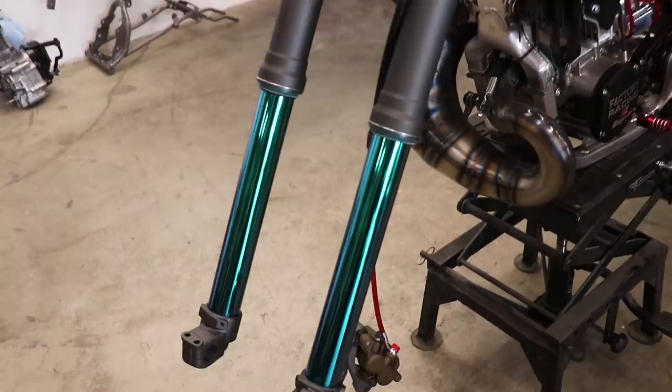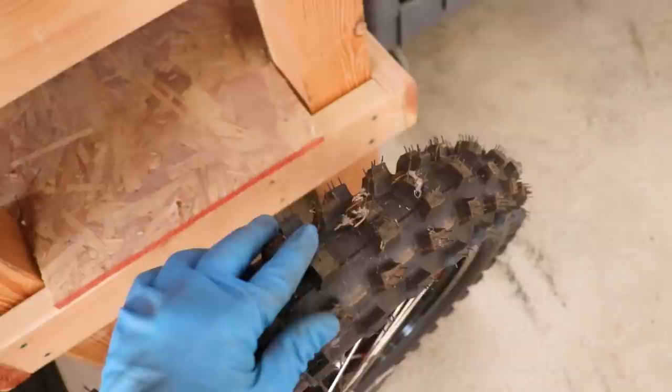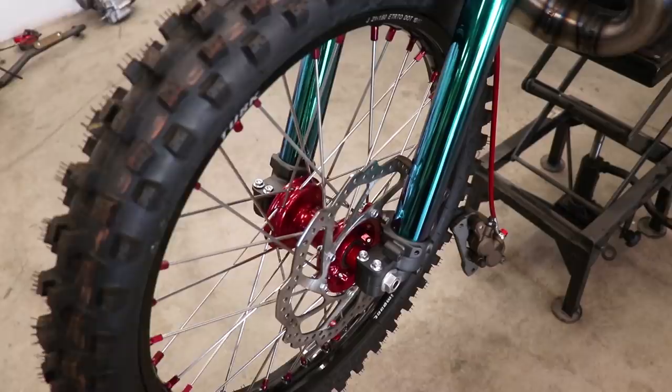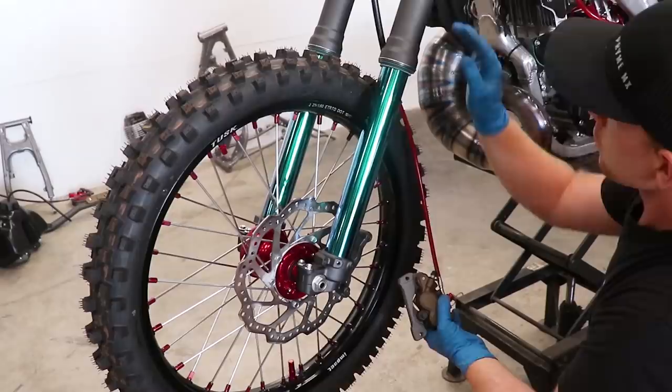Man, that is looking ridiculously good, but the forks are kind of missing something right about here — I'll stick those on a little later. Now let's get this front wheel on; it's been over here in the corner collecting cobwebs. For now I'm going to leave the axle and pinch bolts loose. I'll need to get the rear shock on before I can properly align the forks and the wheel.